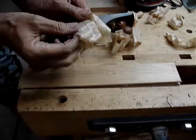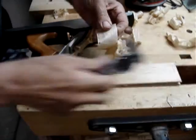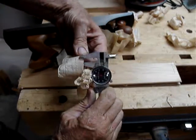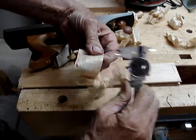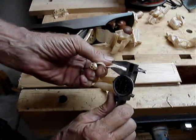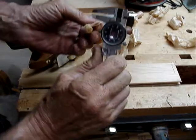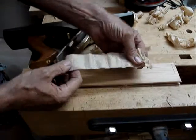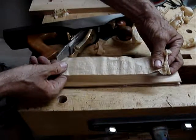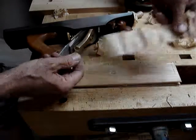Sometimes you can even — if you really get, what's the word, anal? — if you check your shavings, and if they're the same on both sides when you mic them, you know that you've had success. These are off just a little bit, but to be able to take a piece of wood off — this is alder — and have it come out like that, that's the reward.